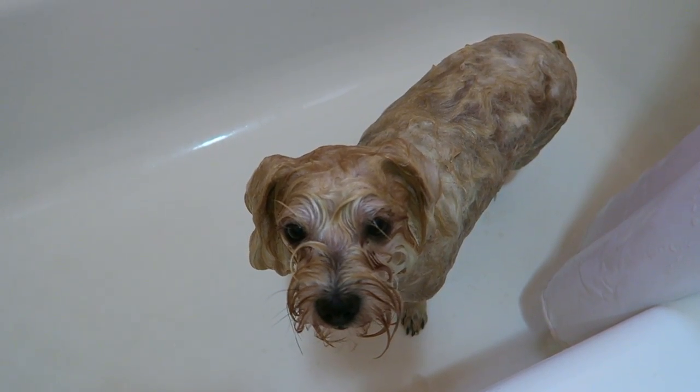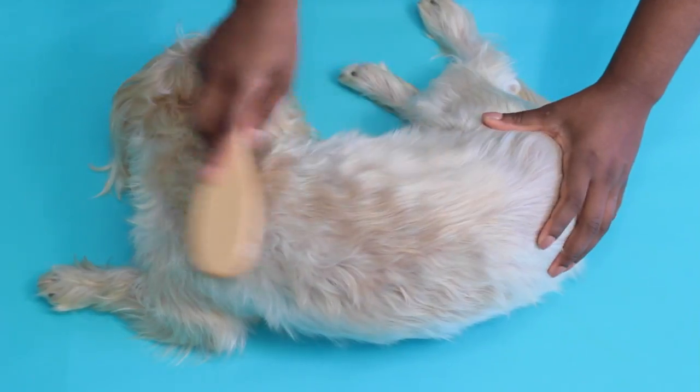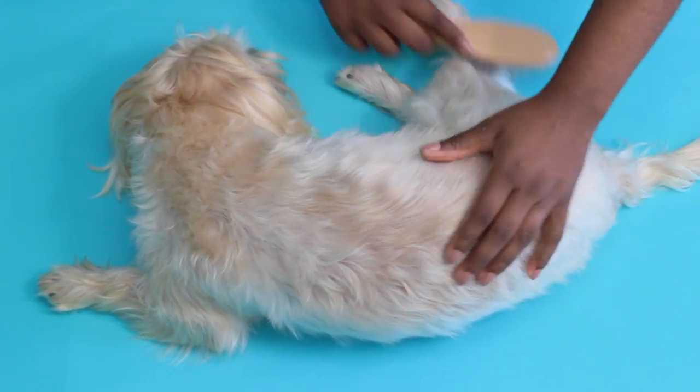I also use the John Frieda Pet Conditioner since the flea shampoo is a bit drying — this makes his fur nice and silky smooth. I dry Teddy off-camera and with his brush I brushed him again to make sure all the knots are gone, since sometimes he gets some knots during his bath.